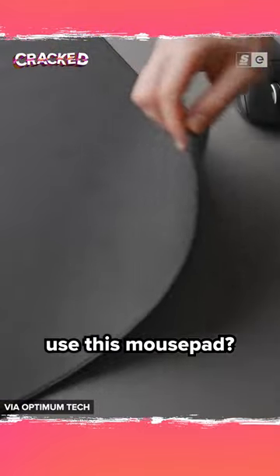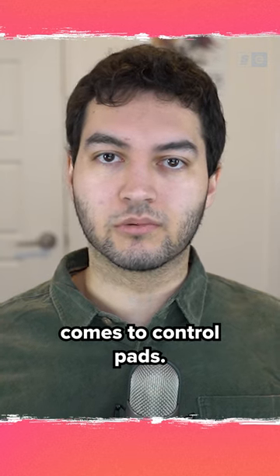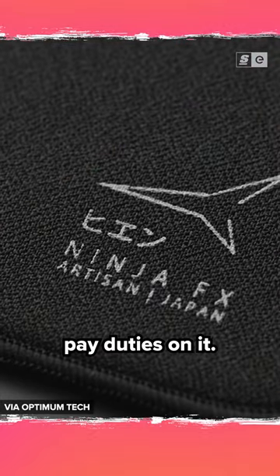Why do so many Valorant pros use this mousepad? The Artisan Zero is considered the GOAT when it comes to control pads, but it's pricey — sitting at over $60 US, and that's before you pay duties on it.